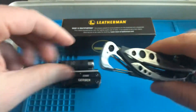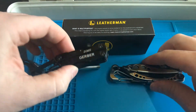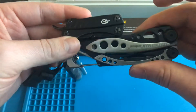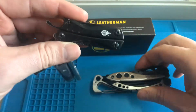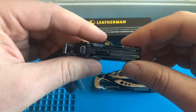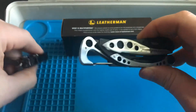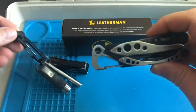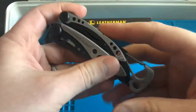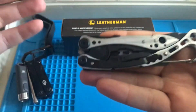I already have a multi-tool — this tiny guy, the Gerber Dime — and I carry it every day. Very small; there's a size comparison there. Tons of tools in here; I have a review on it on my YouTube. But I kind of wanted something a little more beefy, and that's why I asked for this for the holiday season. So far, very happy. It is quite heavy.